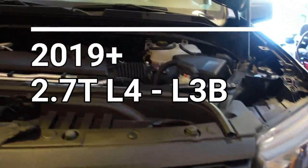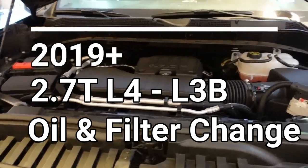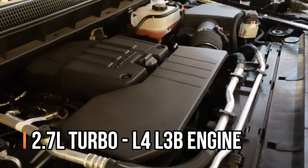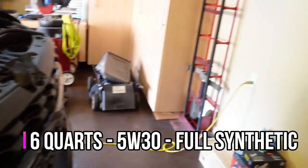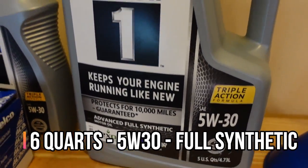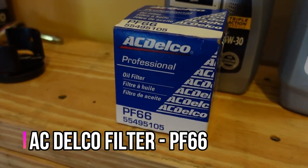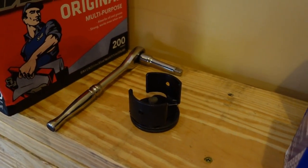Hey everybody, how's it going? Today I'm going to be changing the oil on my 2022 Chevy Silverado LTD. This vehicle is equipped with the 2.7 liter four cylinder turbocharged motor. It takes six quarts of 5W-30. I'm going to be using Mobil 1 — I've got a five quart jug and a one quart jug. I'm going to be using an OEM AC Delco filter.